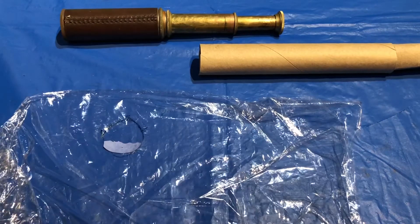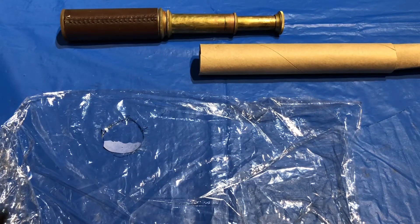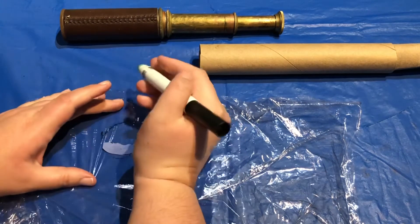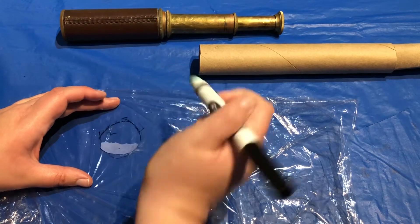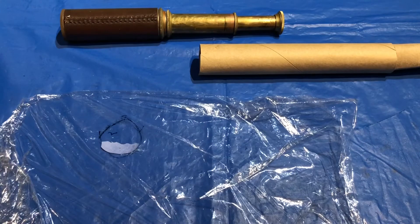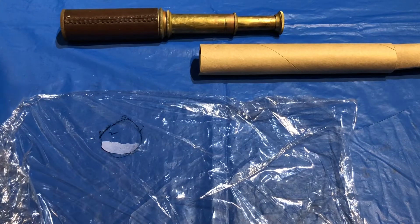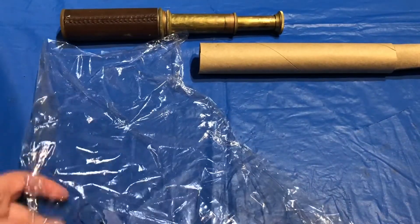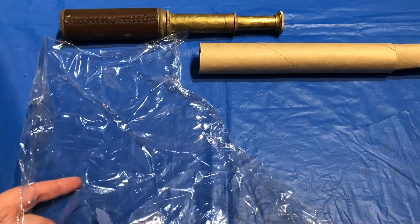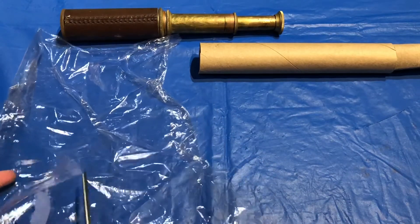Just for fun, with a black marker I'm going to add a little bird in the distance. Now I'm going to cut this out and keep a little bit of distance away from my initial circle.